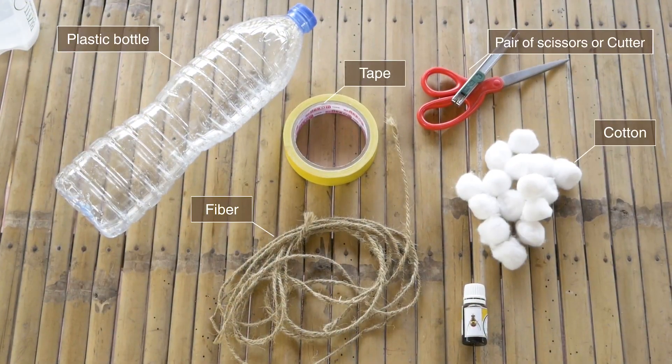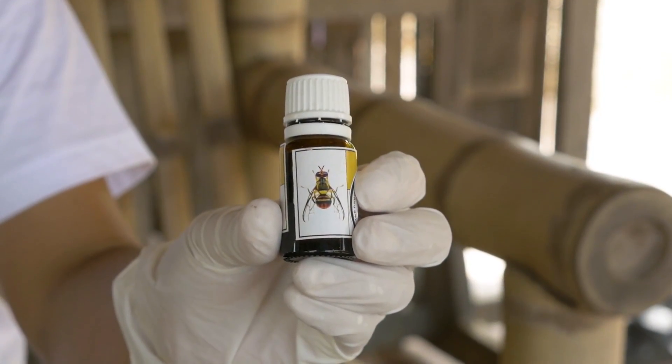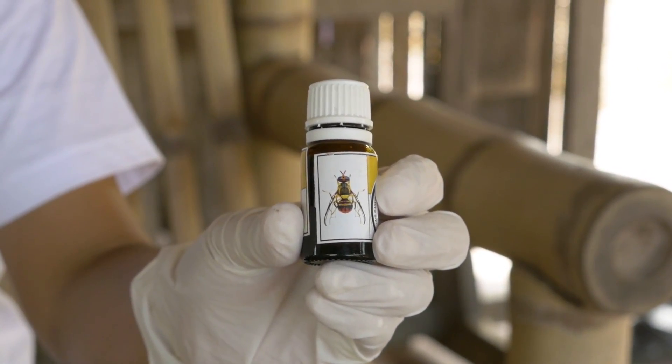Prepare the materials to make your trap. Use available materials like plastic bottles, and ask your nearest Agri input store for an available fruit fly pheromone product.